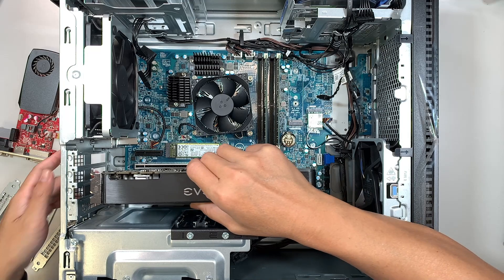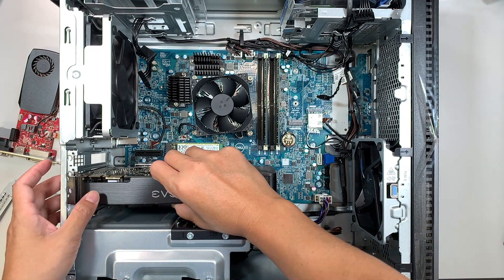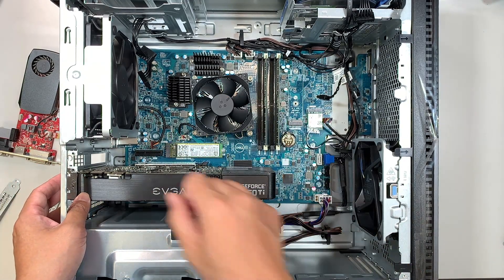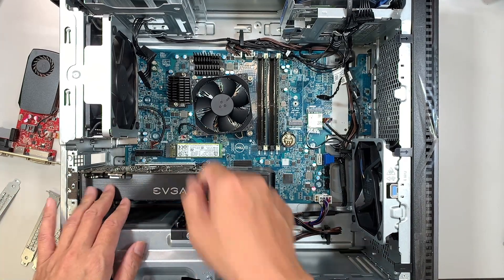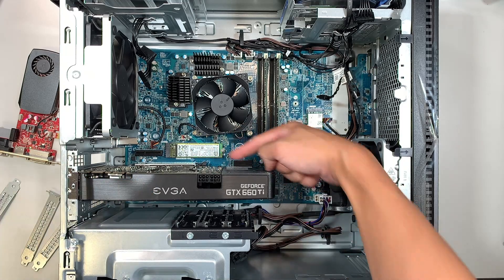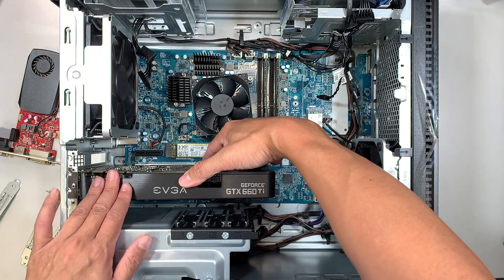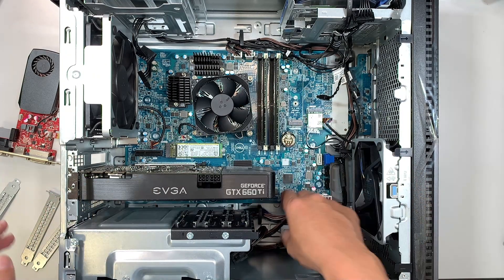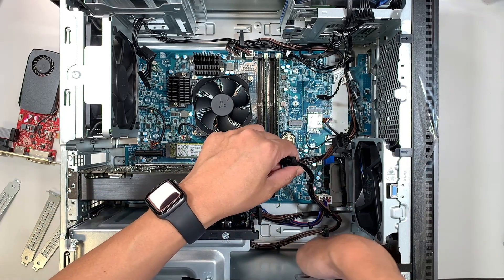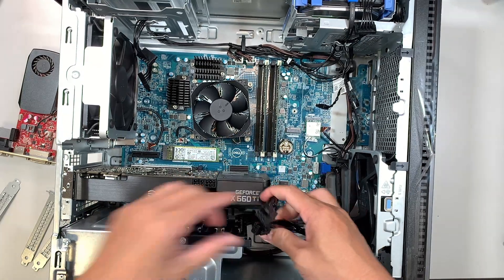I should slide the second and the third. Now I need to align it. Make sure you align the graphics card in the right position like this and push it in. Once you push it in and install the clipper on this side right here — if you can see my finger pointing at this clipper — the clipper clicks in and locks onto the PCIe slot. Now the next step is to go ahead and install the power.